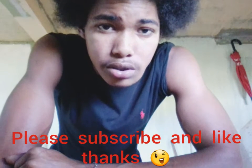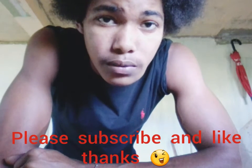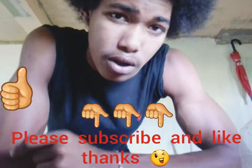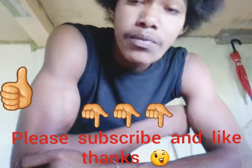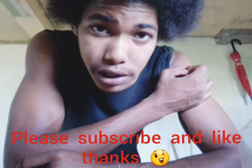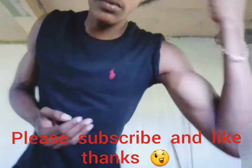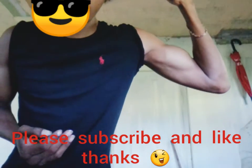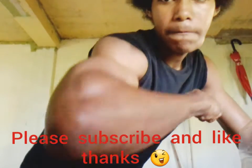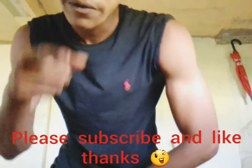What's good, what's poppin YouTube, this is your boy Winston back with another video. If you're watching this video, please leave a like, subscribe, and comment. In this video we'll be showing you guys an arm routine workout — how to get big biceps very quickly, big biceps like this.